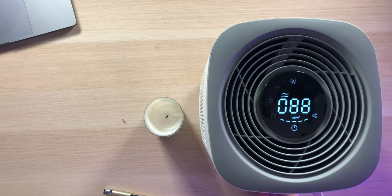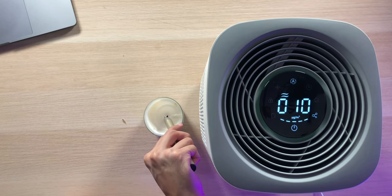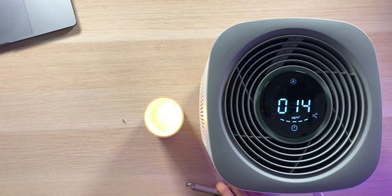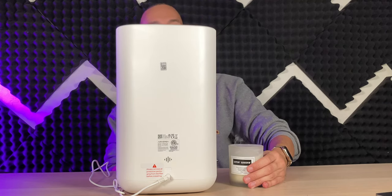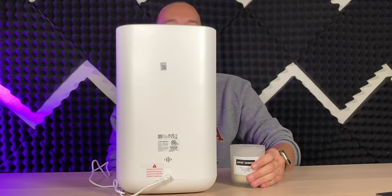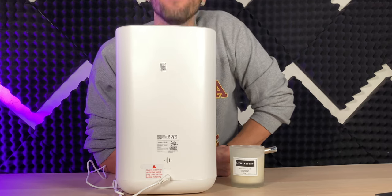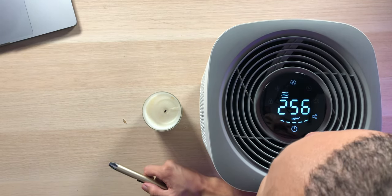The reading is already back down from 1,000 to under 100 — very impressive. The fan's going back down, turning green, and we're back to normal. Lighting the candle again, smoke fills the air and it hits 1,000 again, ramping up the fans and doing a great job getting rid of the smoke and odor. The air coming out smells very, very clean — I thought I'd still smell a hint of smoke, but it smells completely clean.